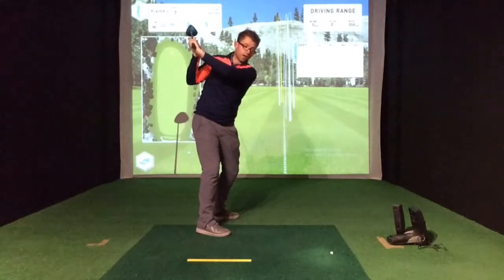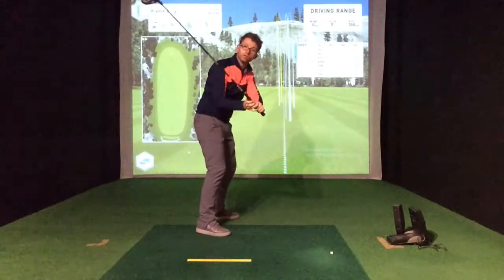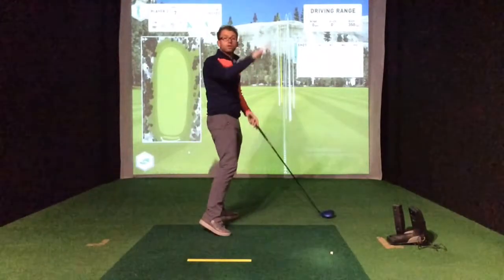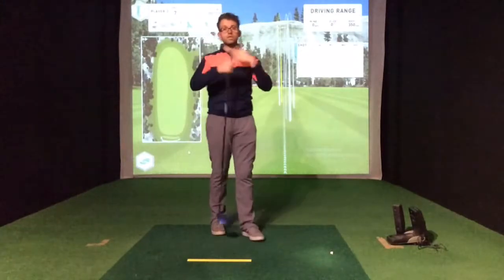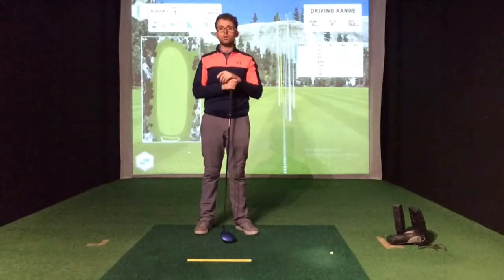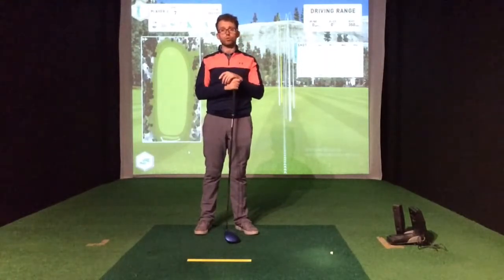My hands aren't as high and the club's not as high. It now means I can generate a bit more power coming back to the ball — it's going to be delivered on a much better plane, which in the coaching world means a much better line. That's going to help us get much better contact and a much better launch on the ball as well. All these things combined will really help us see much more improved drives — longer, straighter, and ultimately help us score better.